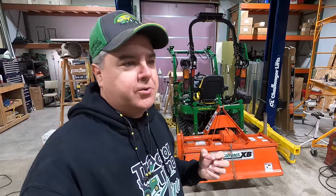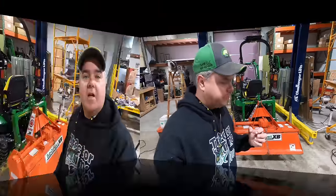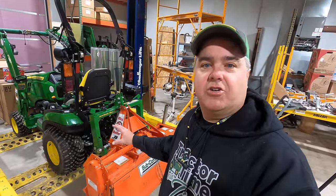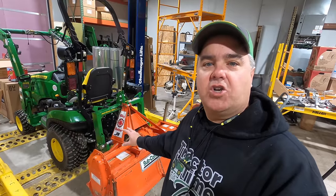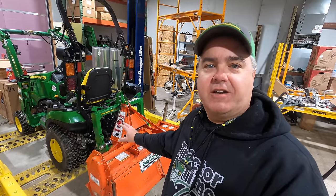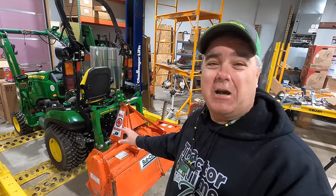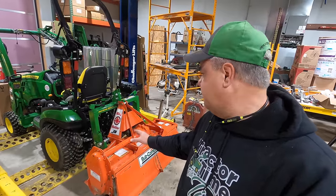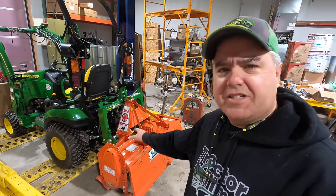Today we're gonna take a different look rather than talk about a new tiller or show you one from a trade show floor. We're gonna look in detail at my older tiller. I've had this tiller for five years and I bought it used — I think it was a couple of years old when I bought it, but it hadn't been used very much. It is worn now, so let's take a look at that.